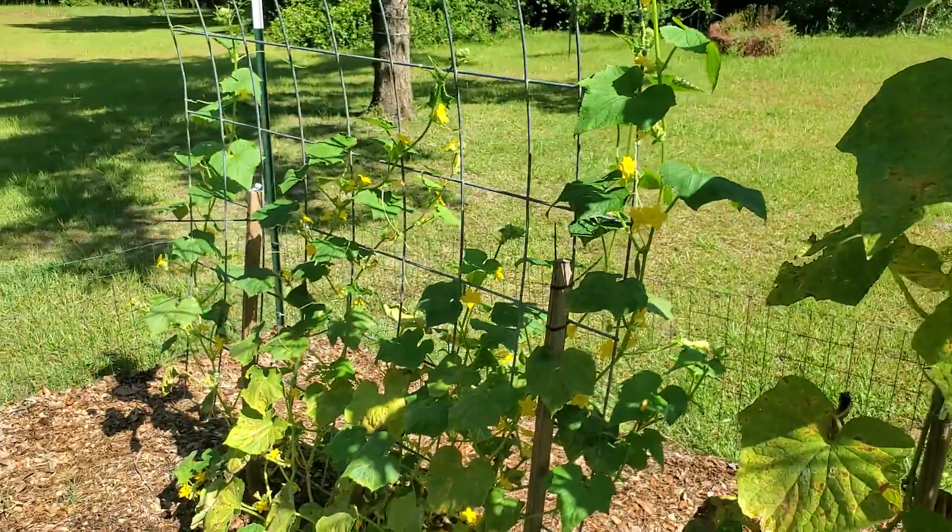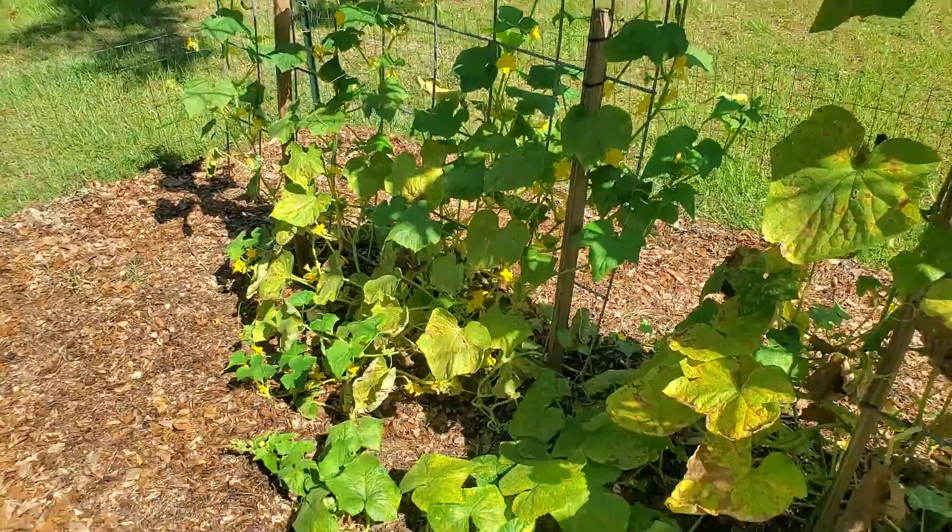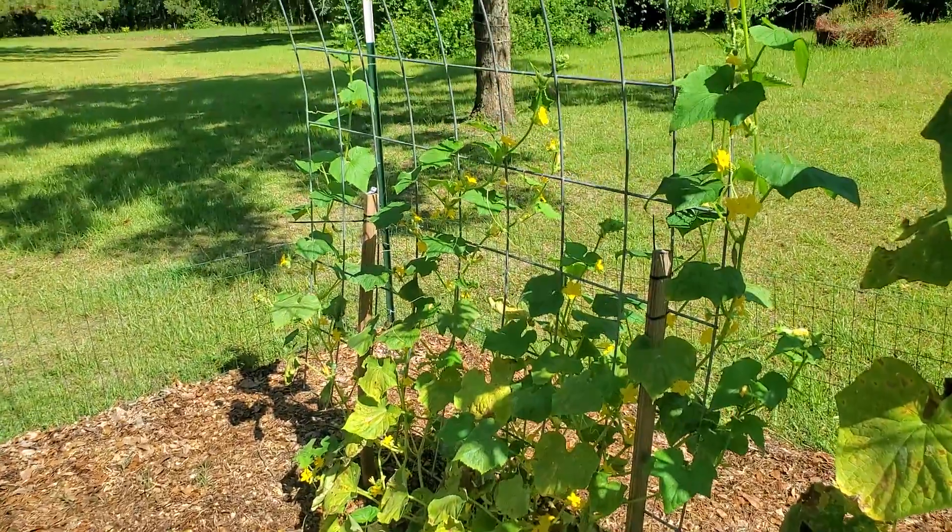I'll be honest, I don't remember what this cucumber here is. It's one I planted late because something didn't come up in that spot. I don't remember what seeds I put.